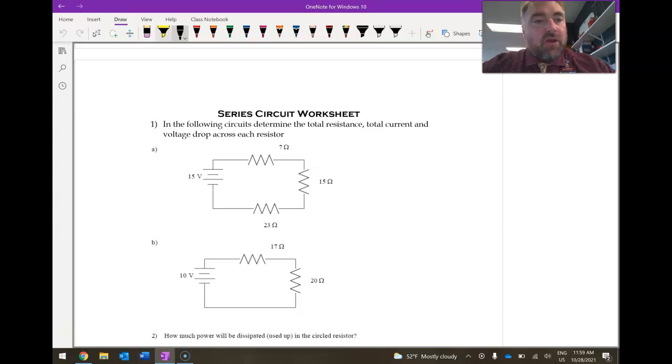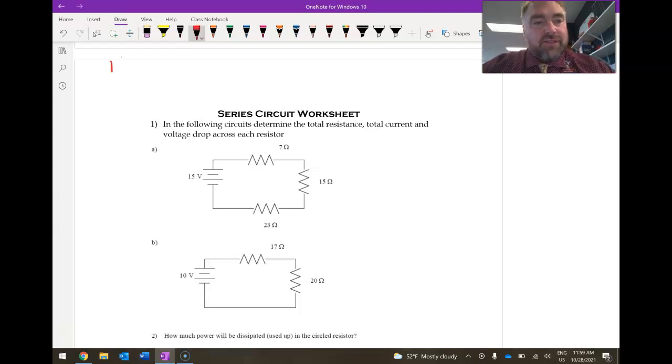And these you can find all in your reference table. The key thing about a series circuit is that I_total is equal to I1, which is equal to I2, which is equal to I3 — meaning the current is always the same in series. It doesn't matter if you are going through the first resistor, second resistor, or no resistors; the current has to be the exact same when you're in series.